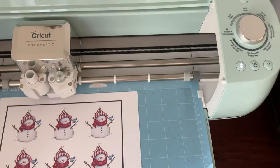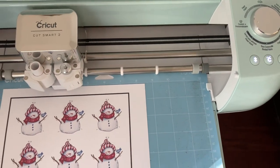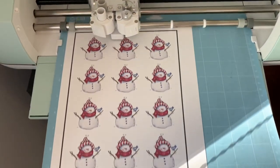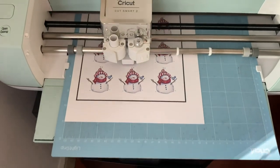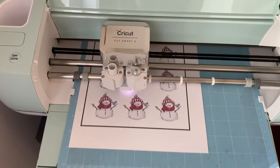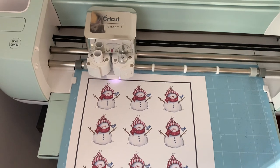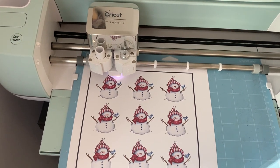Let's head over to the Cricut and start cutting. You'll notice the little arrow light is flashing — it's telling me it's ready to load my mat. I have it on the custom setting on my little dial. All we need to do is line up the mat, get it underneath those little white tabs, then hit the flashing button. The Cricut is now ready — you can see that little light flashing — and it's going to start to figure out where it needs to cut. It does a couple of passes first, kind of doing its measurements, and then it'll start cutting.